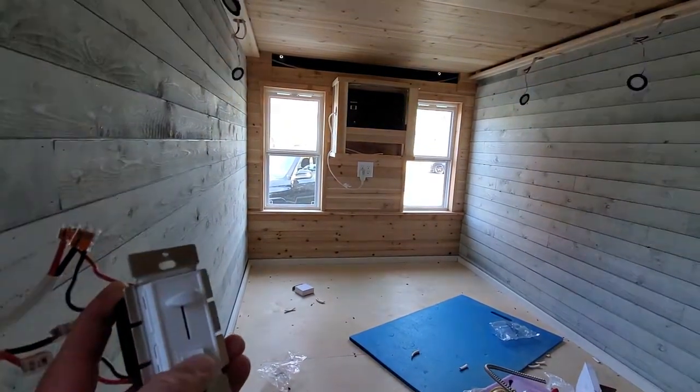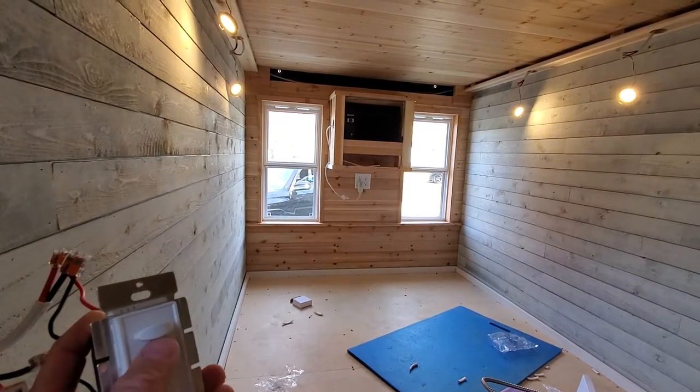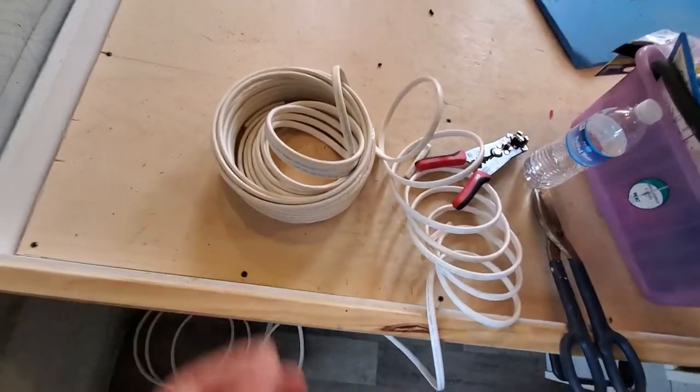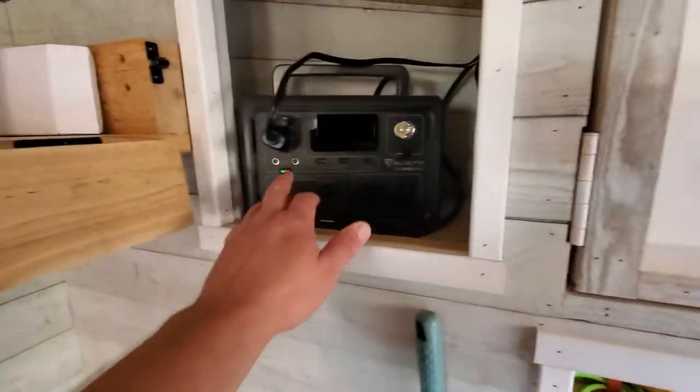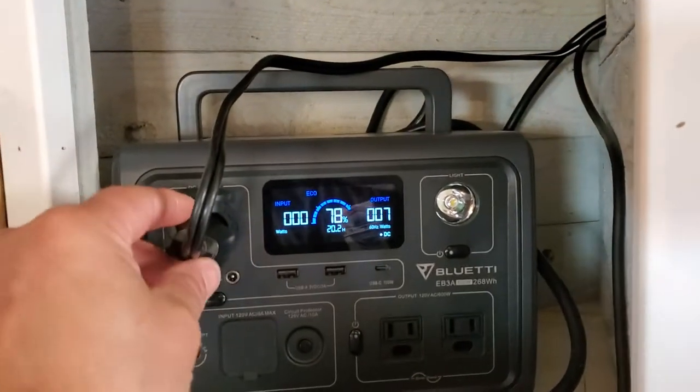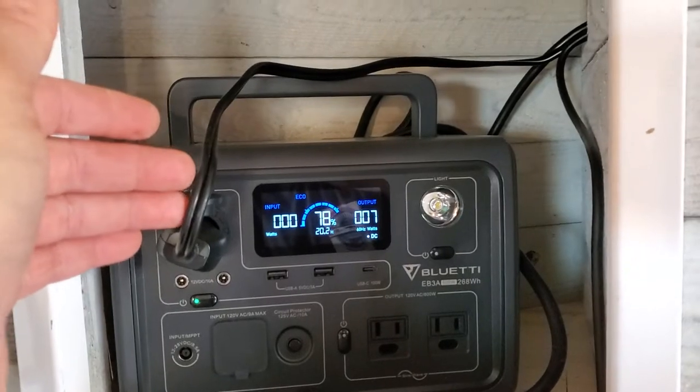The switch works really good and I'm using marine grade 12 gauge wire. I got 100 feet of this off Amazon. Just to give you a quick lowdown — obviously coming out of the Bluetti EB3A with this heavy duty 12 gauge wire, and this goes into...